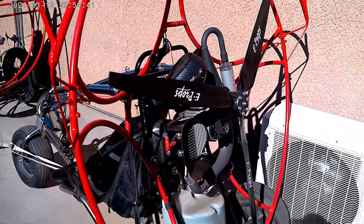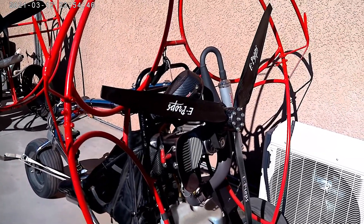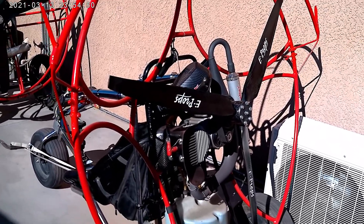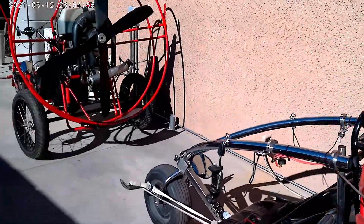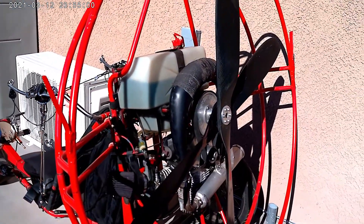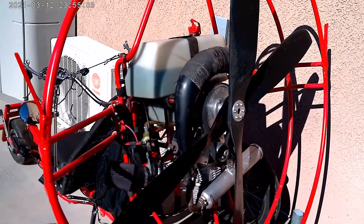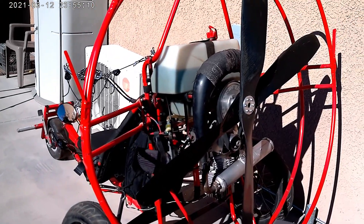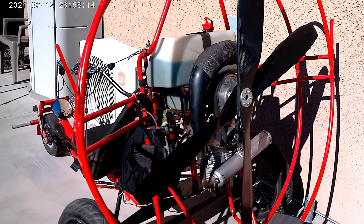The first engine I'm going to test is this Minari 200. It's spinning a 130 centimeter ground adjustable E-Prop and it's running real good, so we'll do it first. The second test is going to be on this Fresh Breeze Monster engine — it's 310cc. The Minari is 200cc. This Monster is 310cc, spinning the stock Fresh Breeze 4-bladed prop, running real good. We'll see how they compare this year with the new mechanical scale.